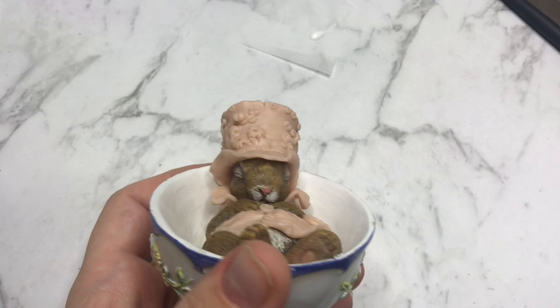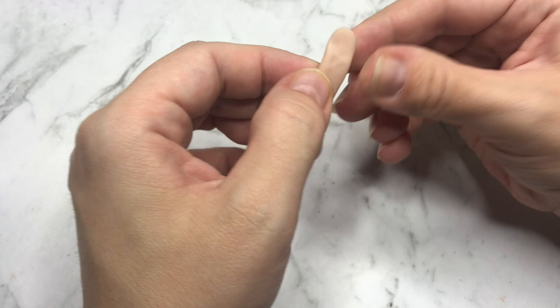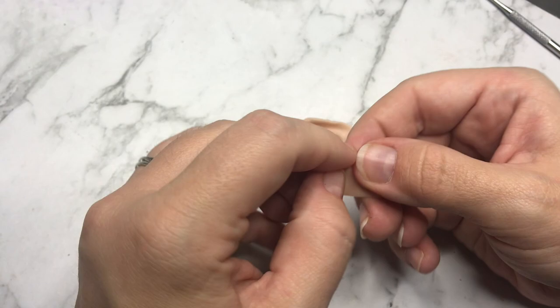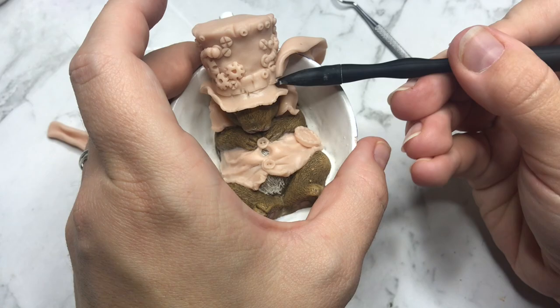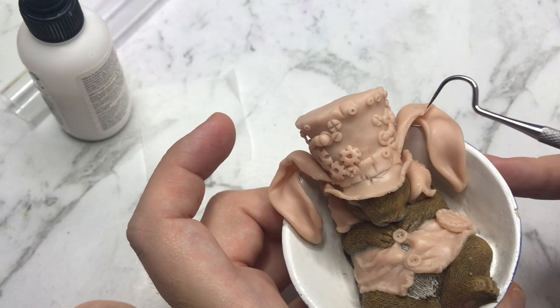Because I covered up his tiny ears with a hat, I needed to give him new ears. I decided to go with ears that are way too large for him, but I think they look adorable. I rolled out snakes of clay, flattened them, shaped them, and attached them to the hat. I put them into the position I wanted them in and added fur detail to the back of the ears and ever so slightly to the inside of the ears.